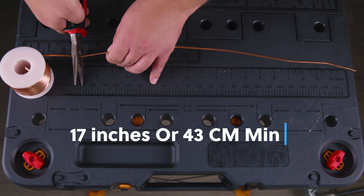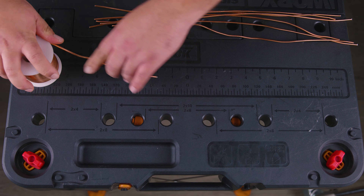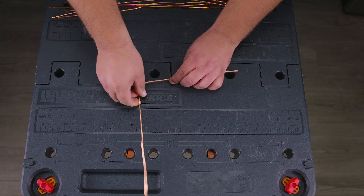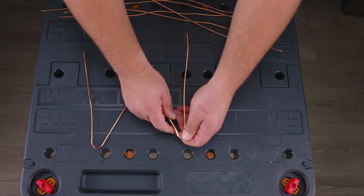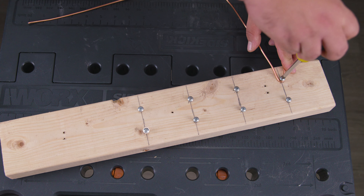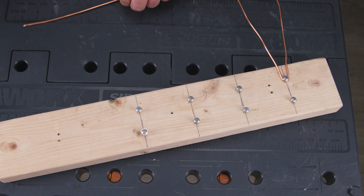Now for the second step: we're gonna cut eight pieces of copper wire at 17 inches each, using needle-nose pliers with the cutting part. Remember to use gloves and safety glasses. Once cut, we convert each straight piece into a V-shape by finding the middle, bending it, and leaving the opening three to four inches wide on the other side — it doesn't have to be perfect. We then place each V-shaped piece on a screw, holding it down with one hand while tightening the screw with the other, bending the wire underneath.